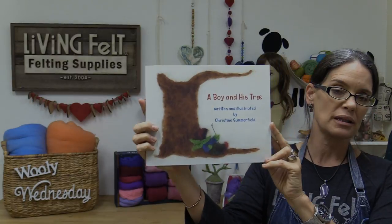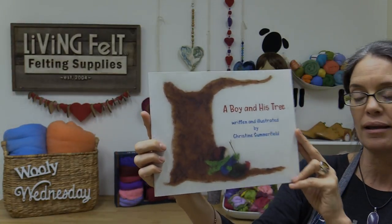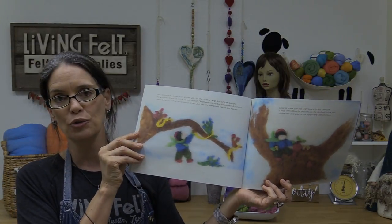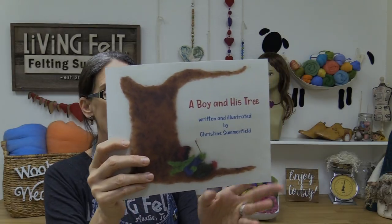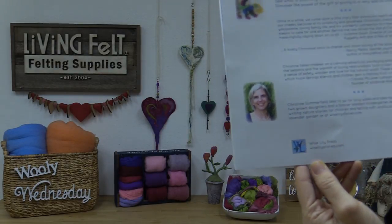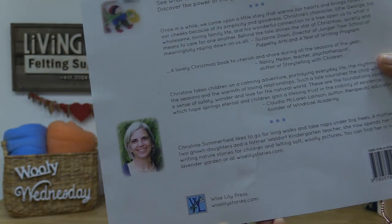This is a really cute book that was gifted to us by the author Christine Summerfield. It's called 'A Boy in His Tree' — it's such a sweet story. You can see some of our MC1 bats in here. It has a very Waldorf-esque feel with sweet pictures that children would relate to. We want to say thank you so much to Christine for gifting this to us. It's from Wise Lily Press, wiselilistories.com. We're keeping it in the shop's reference library.